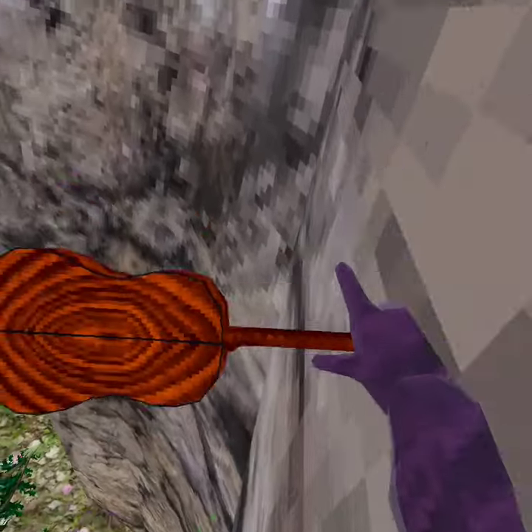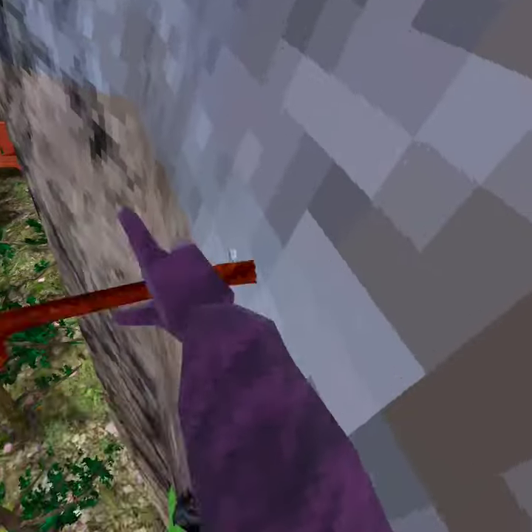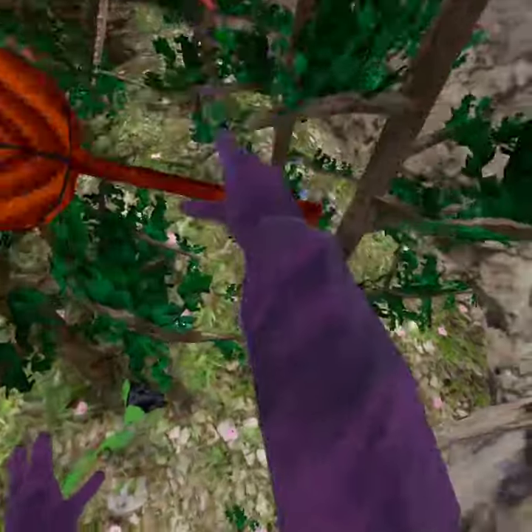And then you push down like this, straight down, exactly like this. Completely straight — not like this, but completely parallel to the wall. And you don't even need to push like this, you just need to push down a little bit.